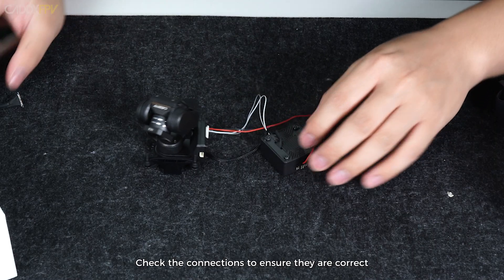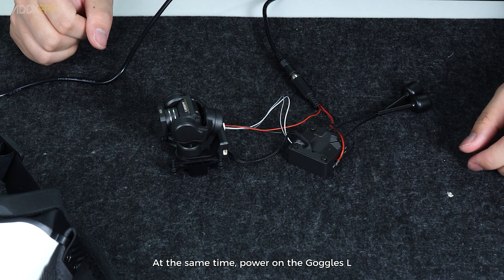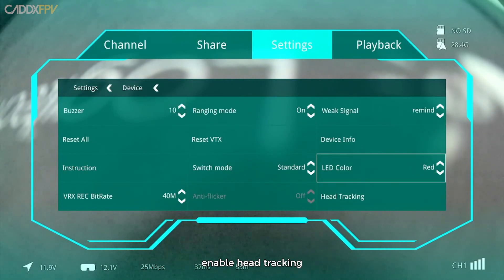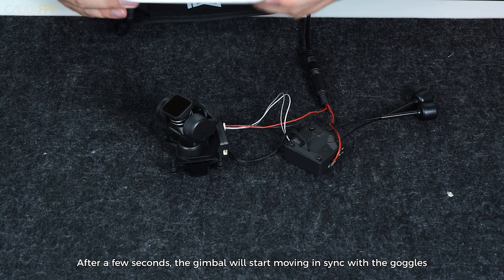Check the connections to ensure they are correct. Once confirmed, power on the gimbal and the Moonlight VTX. At the same time, power on the Goggles. In the Goggles menu settings, enable head tracking and set head tracking to PTZ. After a few seconds, the gimbal will start moving in sync with the goggles.